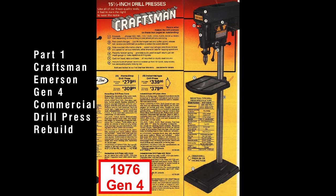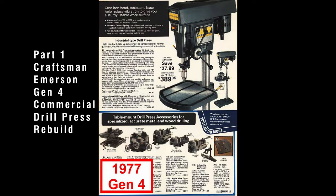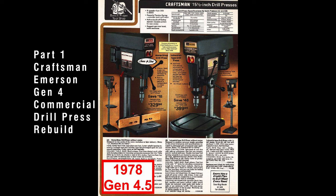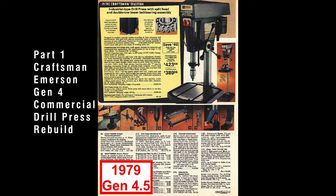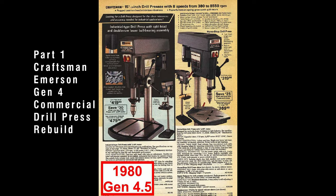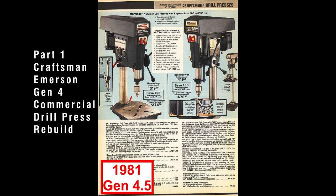This is part one in the Craftsman Emerson Gen 4 commercial drill press rebuild series. In this series we will be rebuilding a Craftsman Emerson commercial drill press model number 113.24520 that was manufactured in 1983. If you haven't already seen it, I recommend watching my Craftsman Emerson era drill press comparison video.